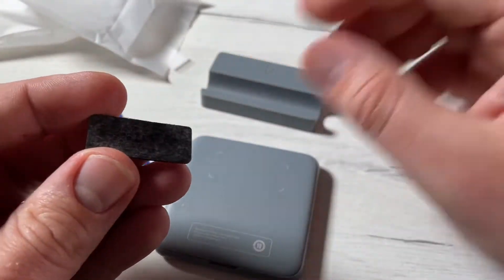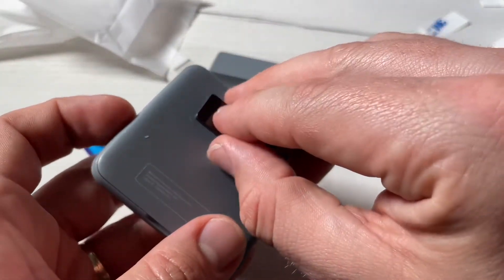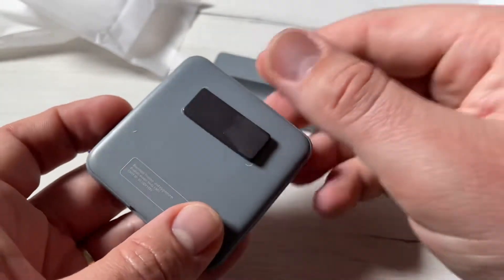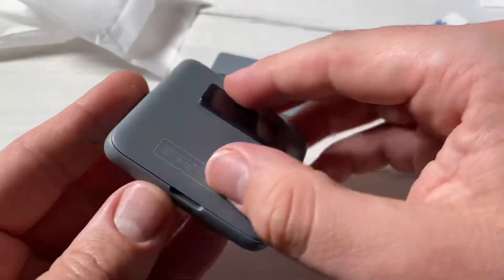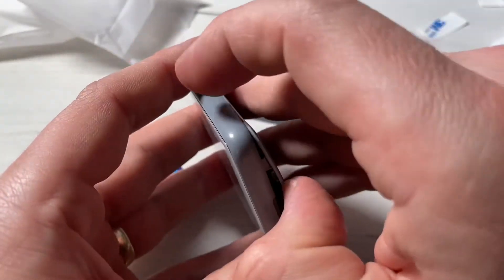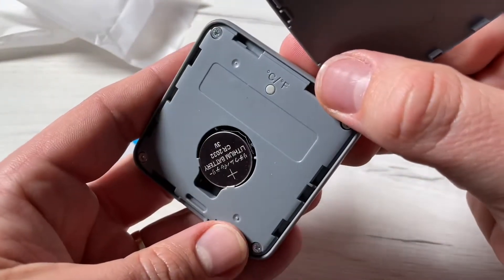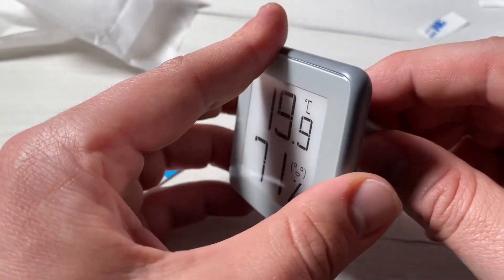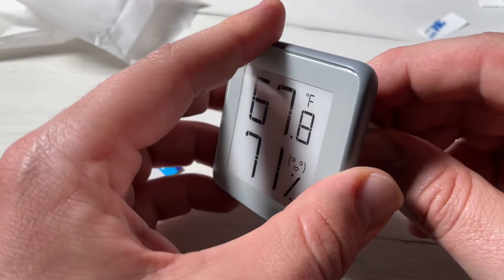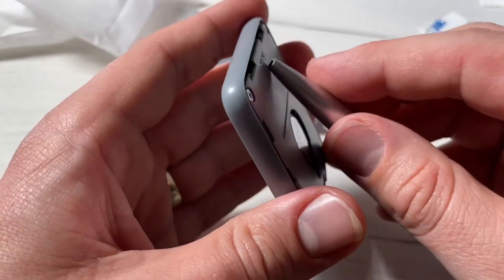Included in the box are two extra things: one is a magnet, which you can use to attach it to a metal surface easily. There is also a label to glue it on a surface, and there is a stand or dock station for it — like a dock for your smartphone.